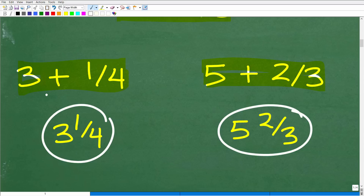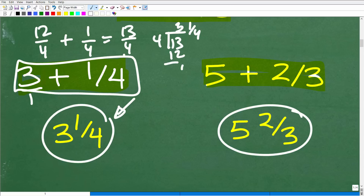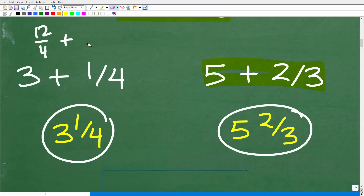You could find the LCD, which is 4, write three as 12 over 4, then add one over 4 to get 13 fourths, and confirm that gives you three and one-fourth. Yes, that's correct — you didn't have to do all those steps, but it's perfectly fine if you did. Just remember: a mixed number like three and one-fourth means the same thing as three plus one-fourth. I threw this in to review these basic fraction concepts.